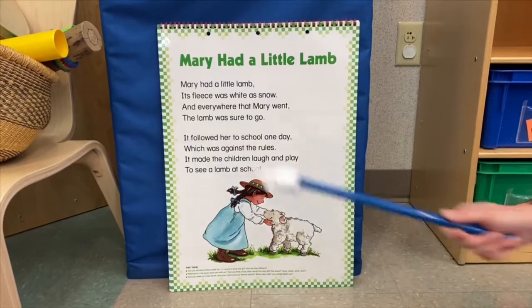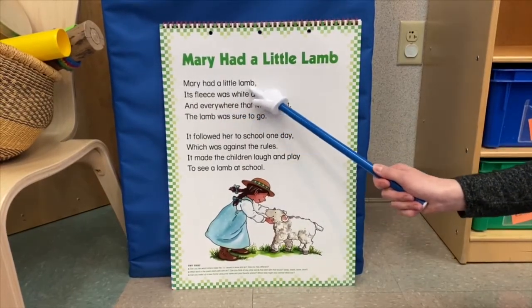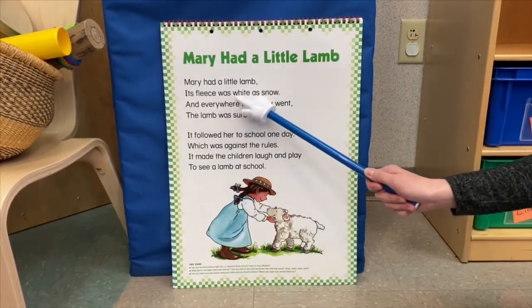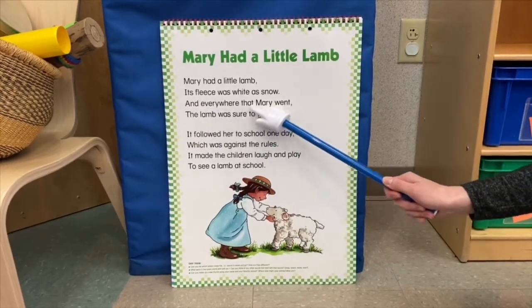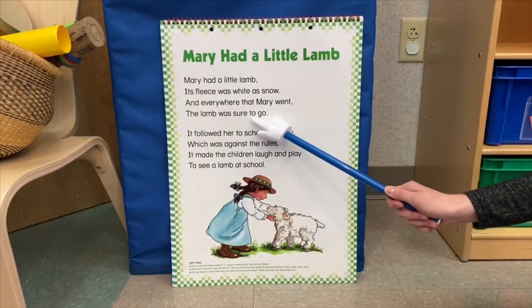Let's try together. Mary had a little lamb. Its fleece was white as... And everywhere that Mary went, the lamb was sure to...